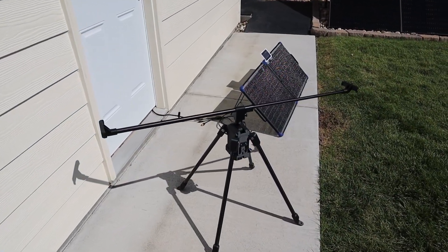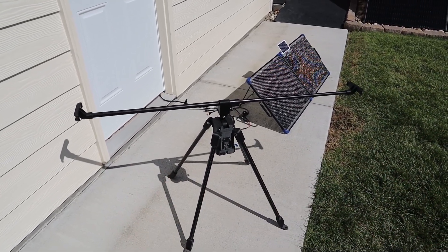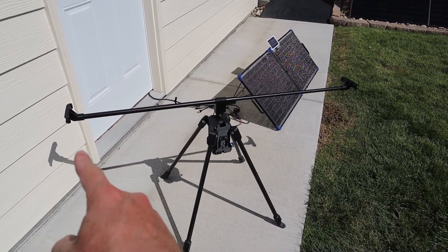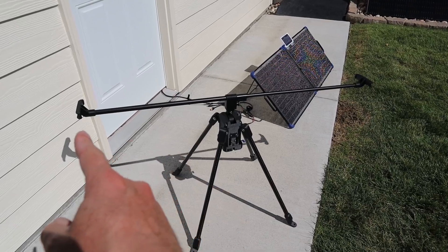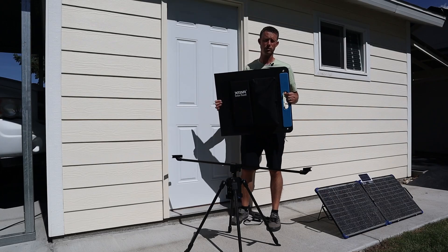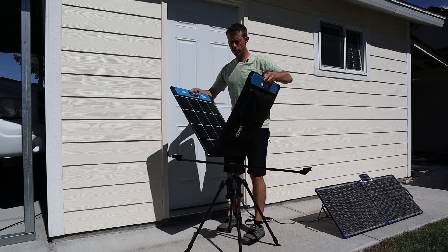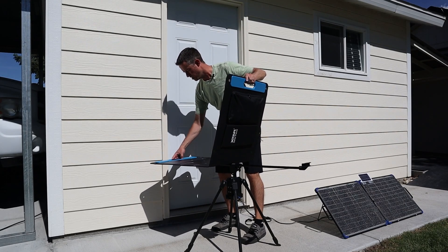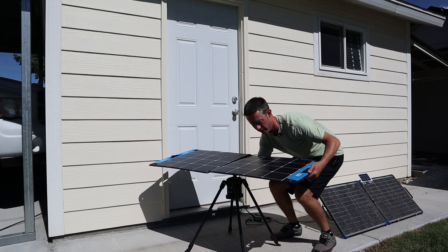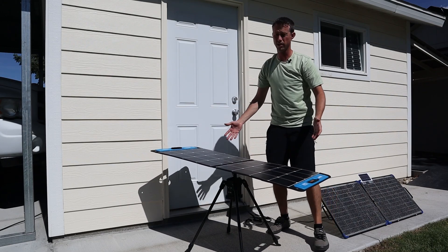This is what the solar tracker looks like without the solar panel installed — there's a telescoping bar right here. It's compatible with Jackery-style or X-Star-style solar panels with built-in handles, so you can use your own solar panel. It clamps onto the handles, tightens up, and holds it tight. To demonstrate with the X-Star SP100 bifold panel, you lay it on the telescoping arm, connect the first handle, expand it until it locks on the second handle, and you're good to go.